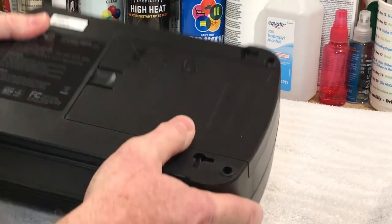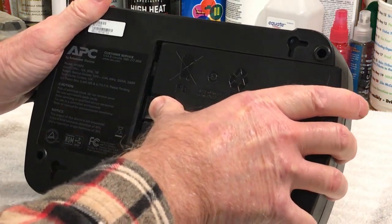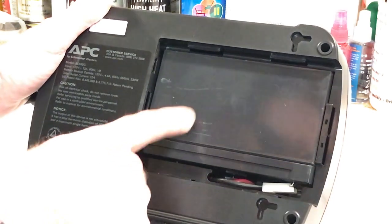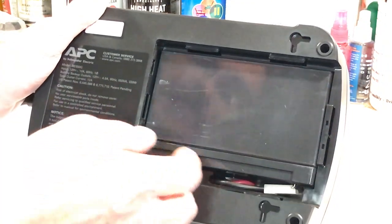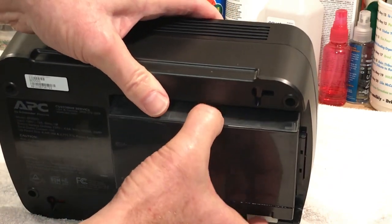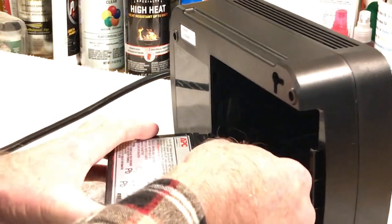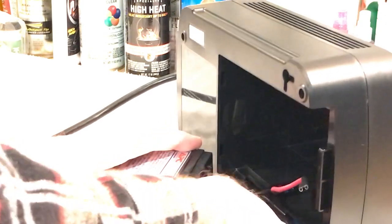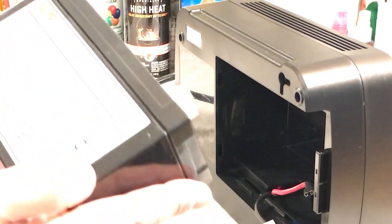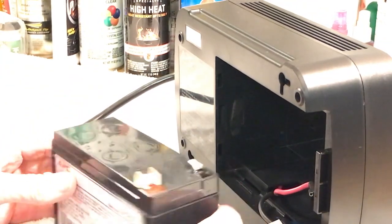We're going to take it apart and check the battery first. It's really easy to get the battery out — you just push this and the access cover pops out. I went online and you can get these batteries for about 19 bucks including shipping, so it's well worth fixing. To get the battery out, you'll see the two plugs — just lean it forward, disconnect the hot and negative spade connectors, and there's your battery. This is a lead acid battery, 12 volt, 8 amp hour. You can actually get lithium replacements too, but they're pretty pricey.